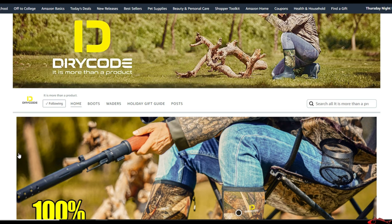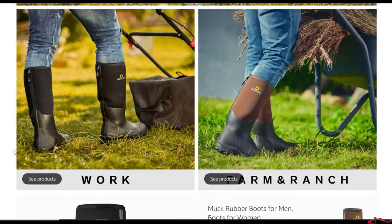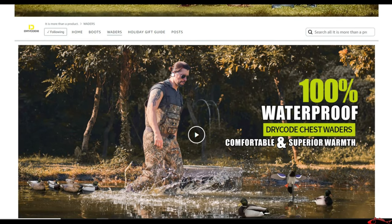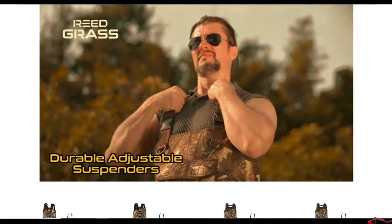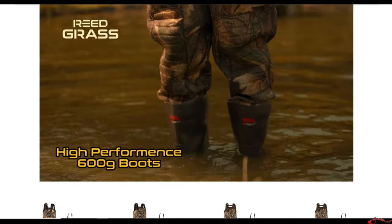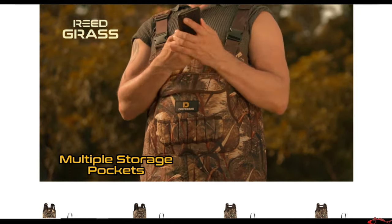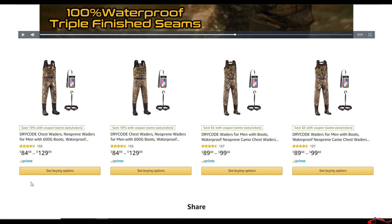Here is Dry Code's storefront on Amazon. They offer rubber boots as well as waders. They sent me these waders, so let's look at what they offer. You can see the reed grass camouflage version with the belt around the waist. This is with a 600-gram insulated boot. They've got the hand warmer pocket, the nice big front pocket — you can answer your cell phone and walk right through the water.